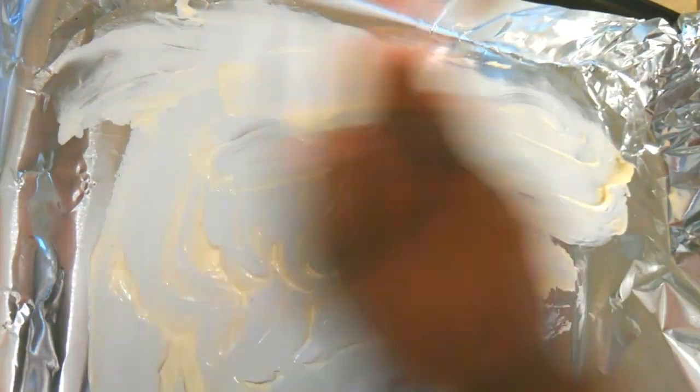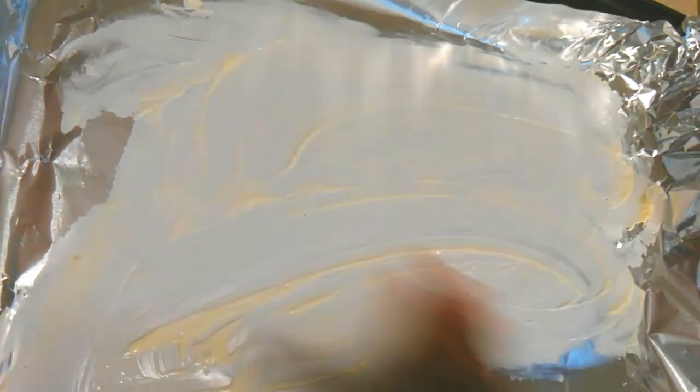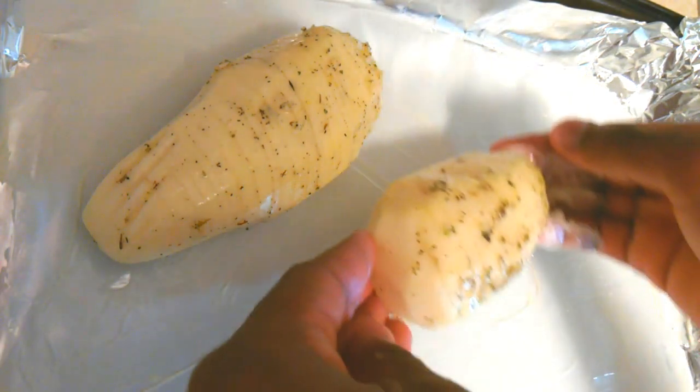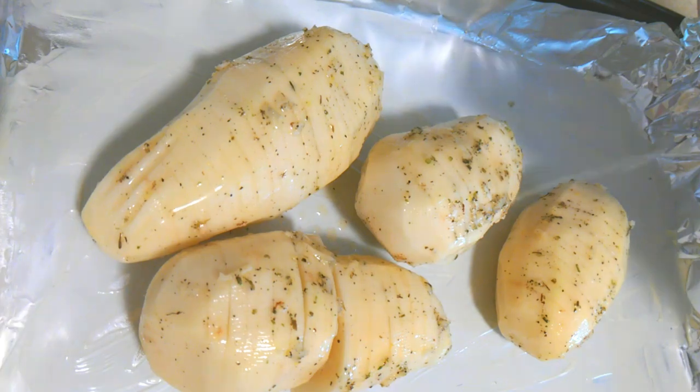Once that's done, take a little bit of butter on your pan so that your potato fans do not stick to the bottom and break apart when you try to remove them. You can use cooking spray if you have it, but if not you can substitute with just a little bit of butter. Then place each of your fans right on there, and if you have any extra sauce just pour that right on.